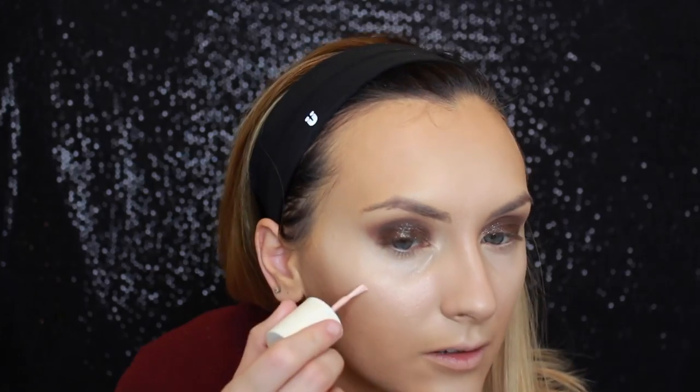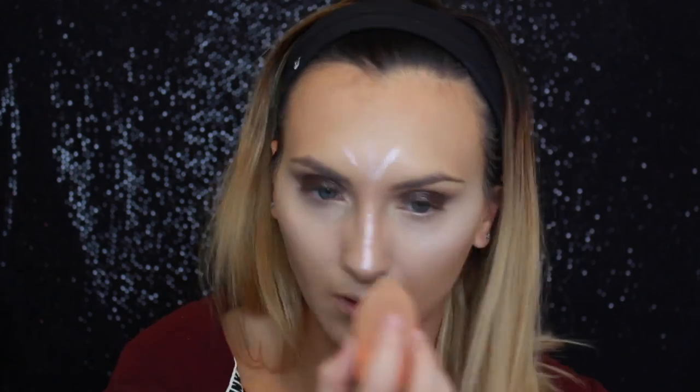Here I'm using High Beam, which is also by Benefit and it's a liquid highlighter. It just adds more of a natural glow to the skin and is a very pretty base for any kind of powder highlighter you put on top of it. Seriously, look at that glow — like if you want to strobe to the gods, you need this product.